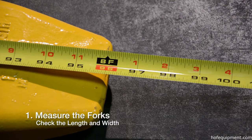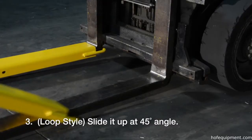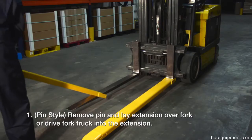Standard loop style: Insert loop at the tip of the fork, slide it up at a 45 degree angle, and lay it down over the existing fork.